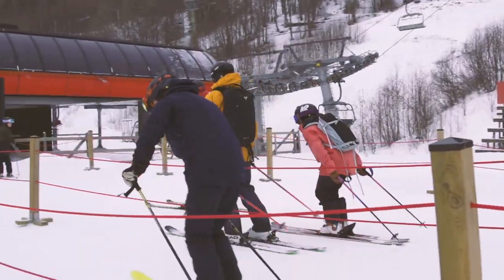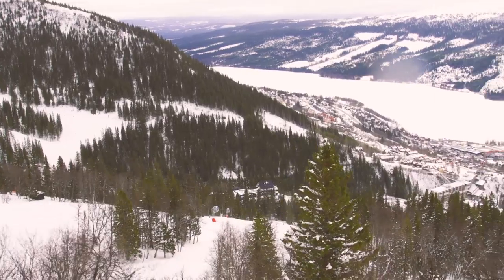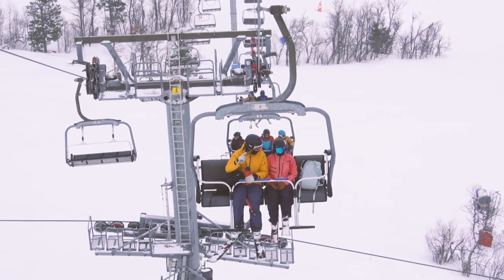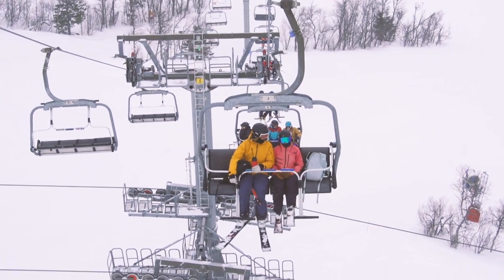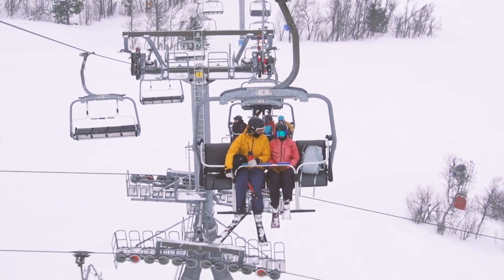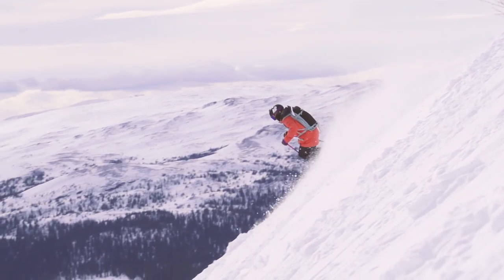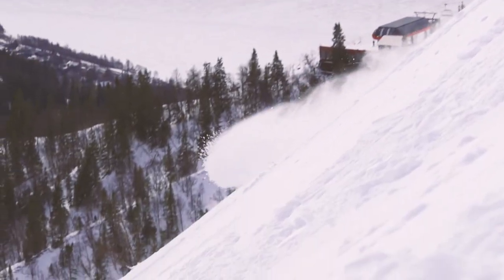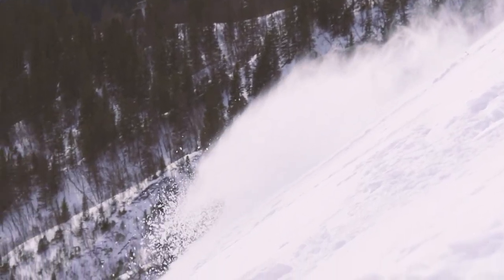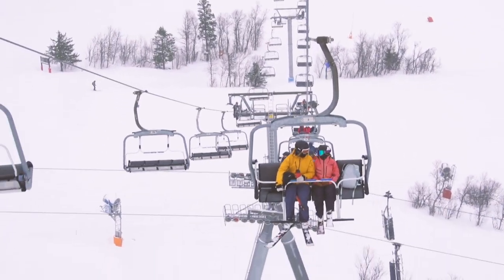One question for Evelina: what's your primary key to success when skiing powder? Just imagine yourself being an elf — super light — because that brings you confidence, and that's what you need. You need confidence and you need to be light on the snow.